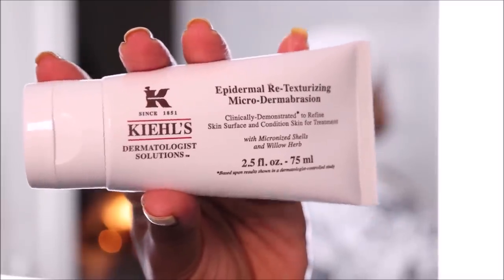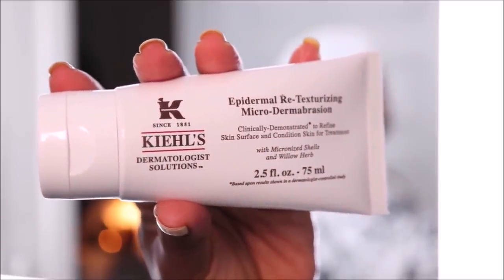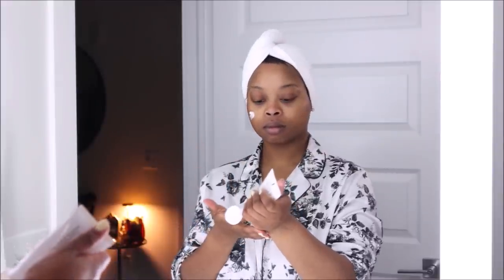Just wiping whatever is left on my face off with some water. Now that I have a clean canvas, I'm going in with my favorite Kiehl's exfoliator — this is the microdermabrasion exfoliator. This is my favorite exfoliator; I've been using this since around 2020 and I'm obsessed. A little does go a long way, and I'm not going to speed this up because I want you guys to see the motions.